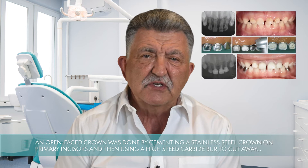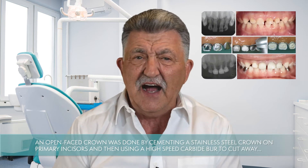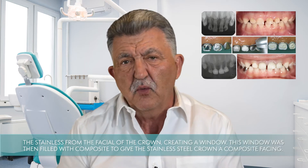For many years, the aesthetic restoration of badly broken down primary incisors was limited to composite strip crowns or open-faced stainless steel crowns. Now, many young pediatric dentists may be unfamiliar with the open-faced crowns because there are now alternatives with much better aesthetics.